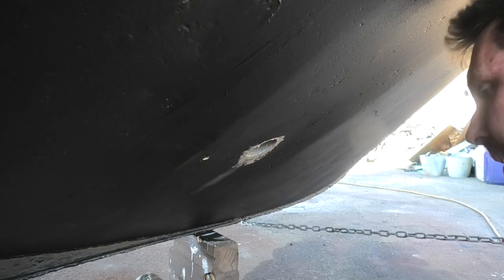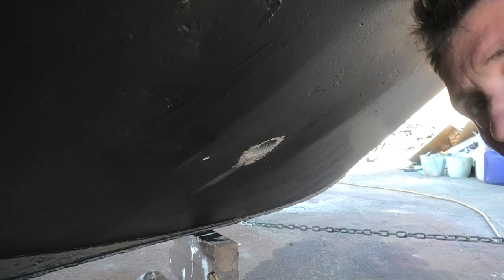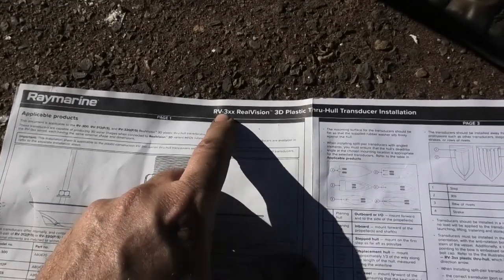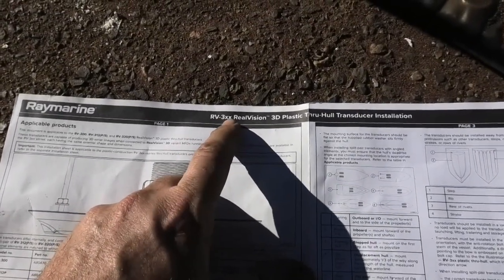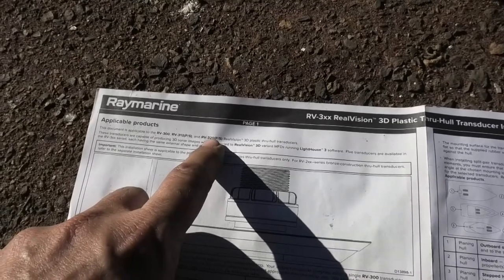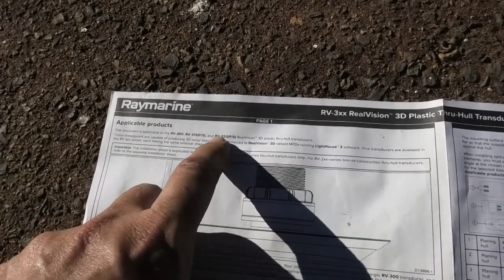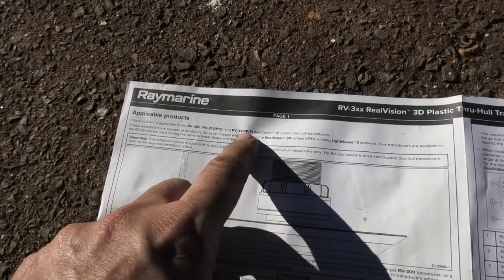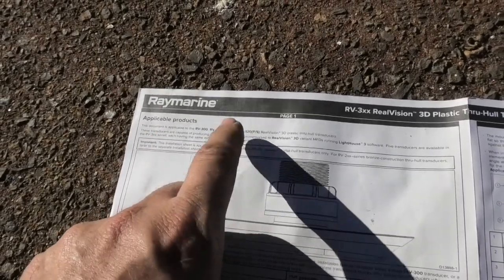Now let's read the instructions for installing the transducers. These particular ones — I think the RV, RealVision 3D — and then I think the XX probably refers to the dead rise. In this case I have 20 degrees. It looks like there's 0 for a flat-bottom hull, 12 and 20. Don't quote me on that, but I presume that's what this series is about.